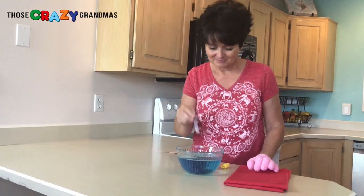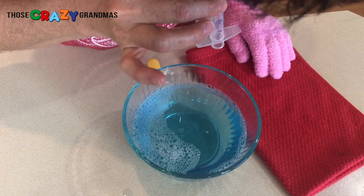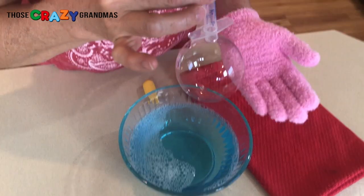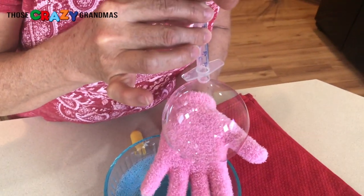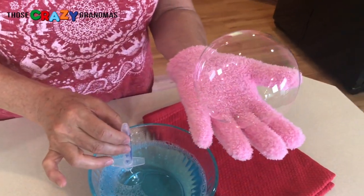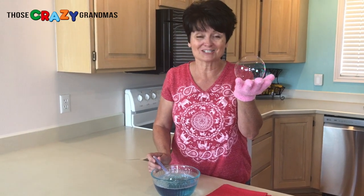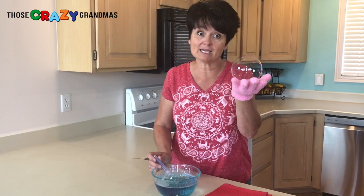Let's give it a try. It works! Now the real test — the grandkids. Looking forward to a bubble fun weekend.